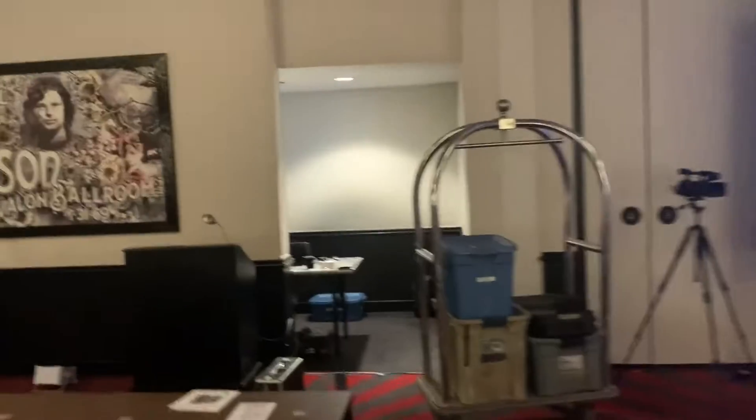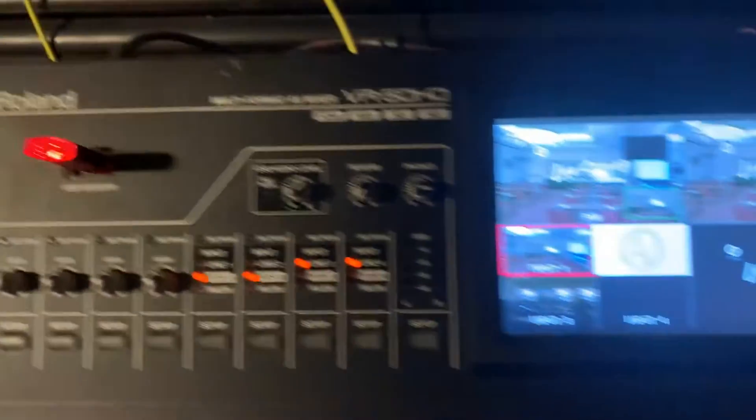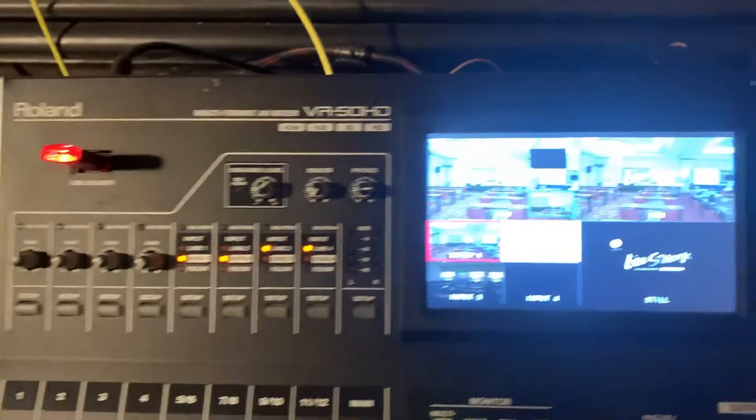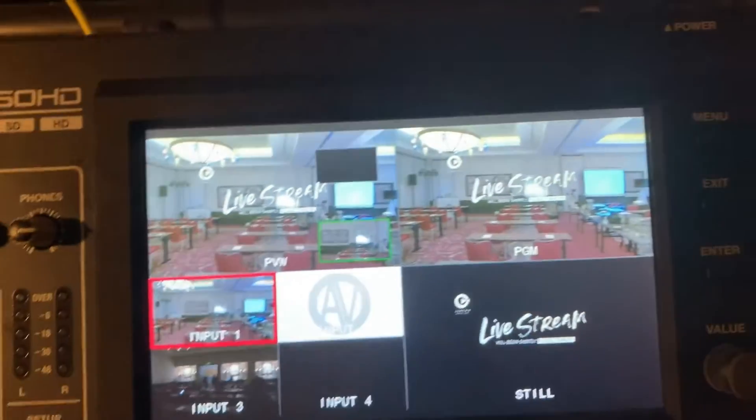It's a pretty tight room, so for control I ended up going in the back. This area gets closed off for the staff so they won't be doing that. I'm going to go over here to my trusty Roland VR-HD50.